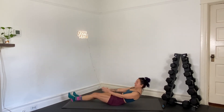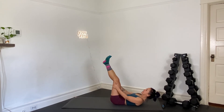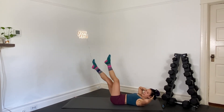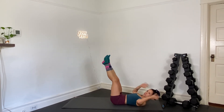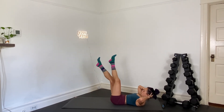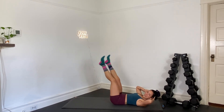We'll lay back for flutter kicks. In three, two, and one — lay it back. Legs at about a 45 degree angle, hands behind your head. Tiny little kicks — kick, kick, kick, kick. Try to get your legs strong and straight. Pull your belly button down into your spine.